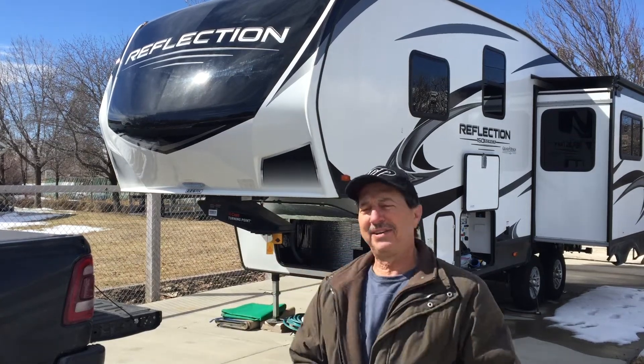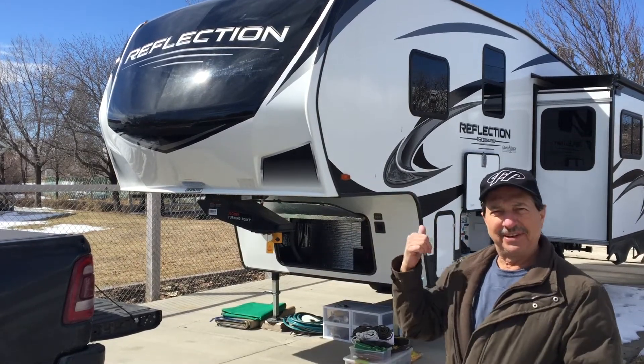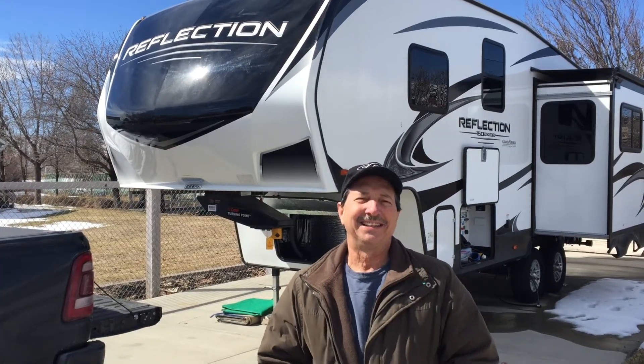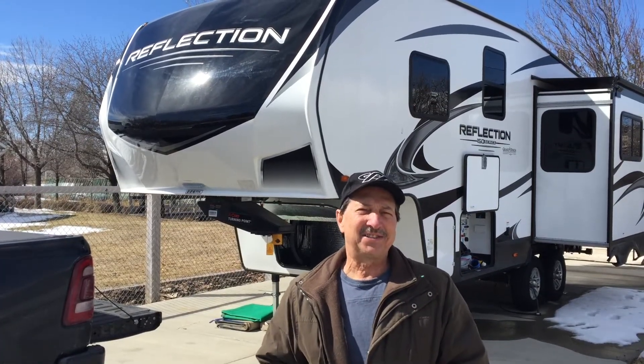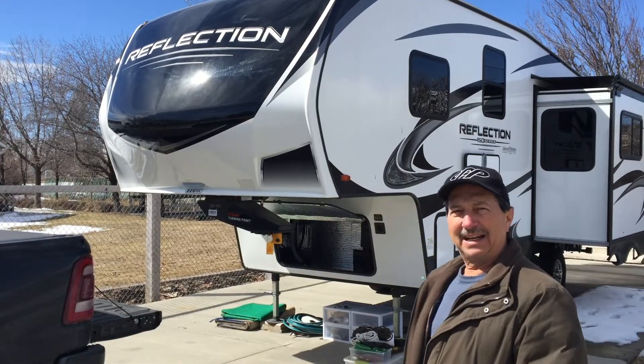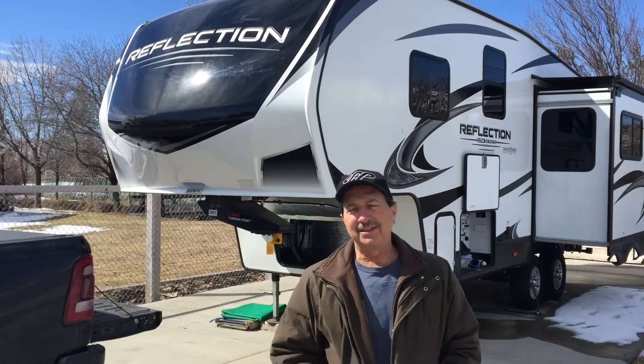Hello, welcome to another edition of Ride Rescue and another rescue project. Kind of crazy — this is only a year old travel trailer, Fitwell.